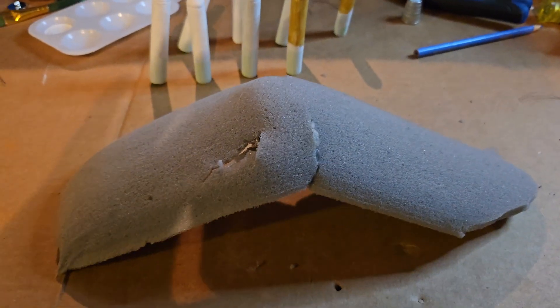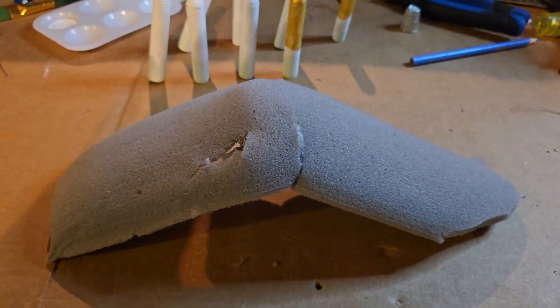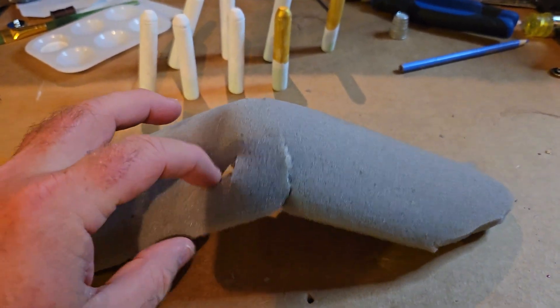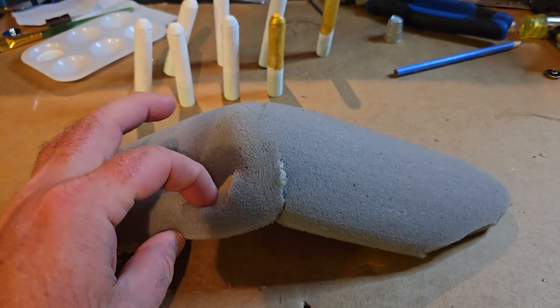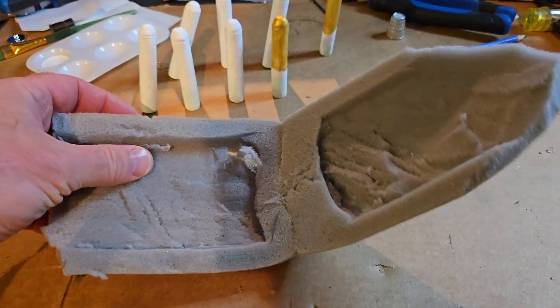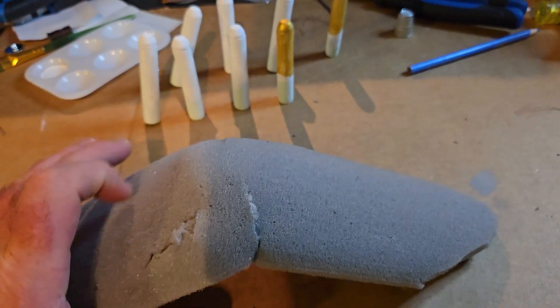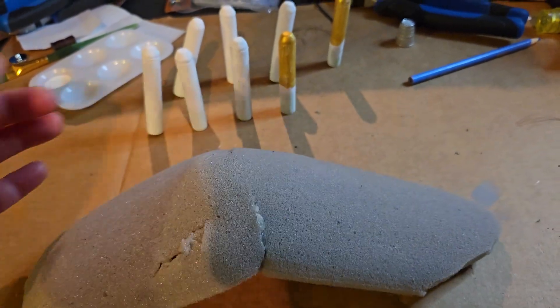Another thing I did was run a test on this item right here. I'm going to have to redo it because I cut through too deep when I did the cuts in some places. I just wanted to see if the glue would hold, and it does.